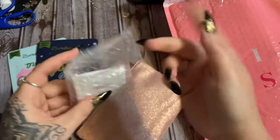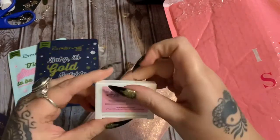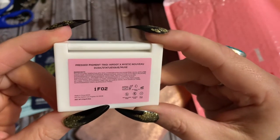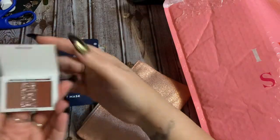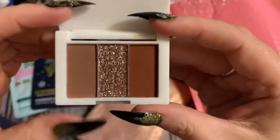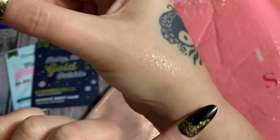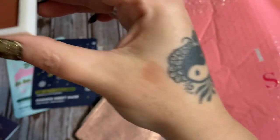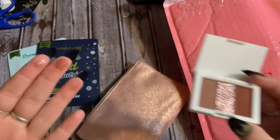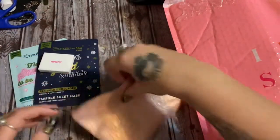We got our bag, so let's open this up. Hip Dot — okay, I've gotten things from Hip Dot before and I've always been pretty impressed with it. Let's see what this is — a pressed pigment duo. I'm assuming this is an eyeshadow of some sort. Oh, that is pretty! I've got glue and paint on my hands but isn't that pretty? I'm not putting any pressure behind that at all, so I'm sure it'll look a lot different with a brush, but that's pretty.